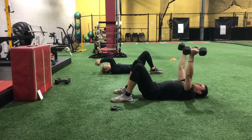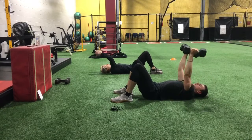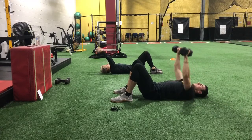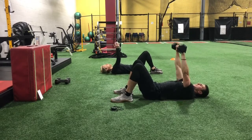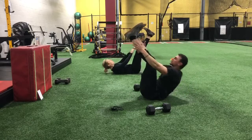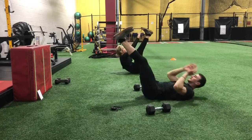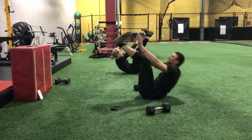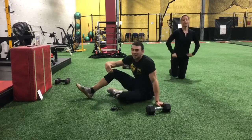Triceps. Floor press — come on, a few more. Hit those toe touches. Almost there, and time. All right, we are done with our second round. Relax yourself a little bit — go ahead and get a quick drink.